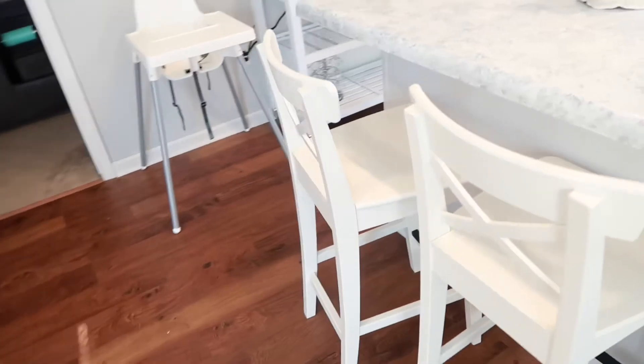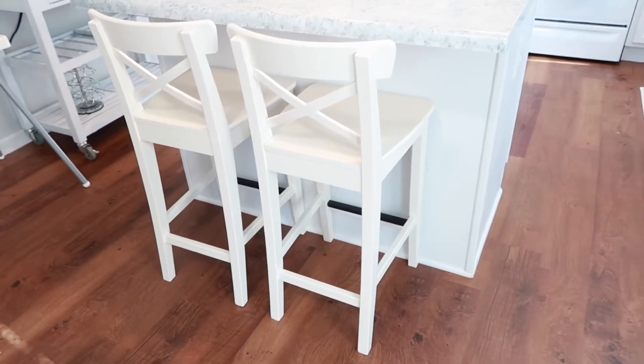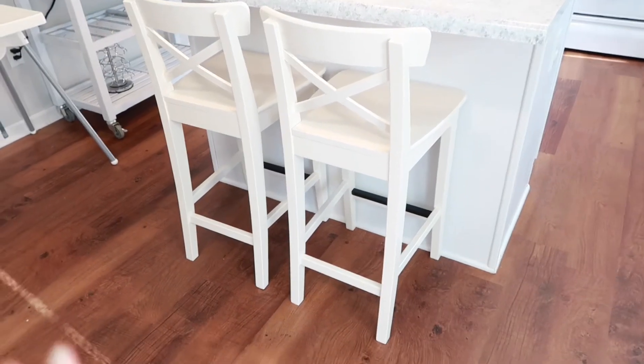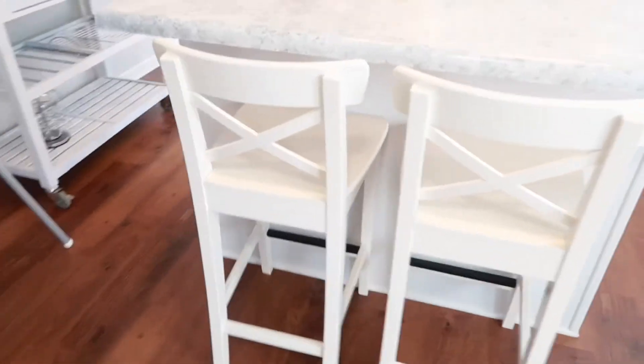The one thing I did splurge on was bar stools — I bought these from IKEA. They were actually very inexpensive at only $60 a piece. As I was shopping online, most bar stools were ranging $100 and more, so I was really happy with those.